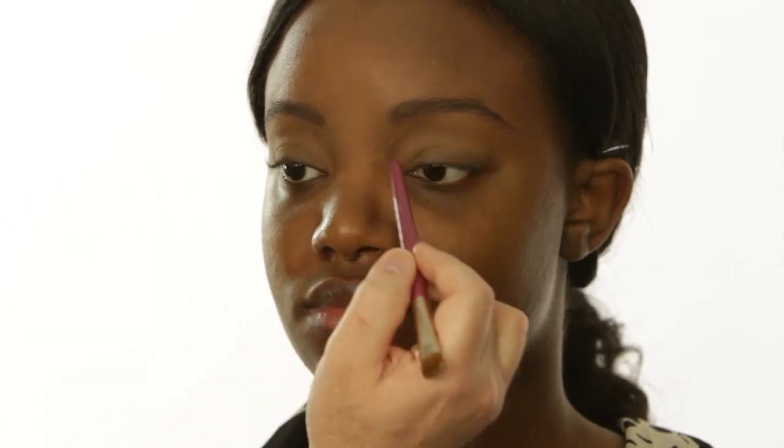Now since Sapphire is so wide-set, many times I've taught you where I would do a little bit of a highlighted effect right here to make it a more wearable smokey eye. But for her she really can take that really deep darkness on the inside. So I'm going to do a classic smokey eye where it's really deep all the way around, because her eye can definitely wear that.